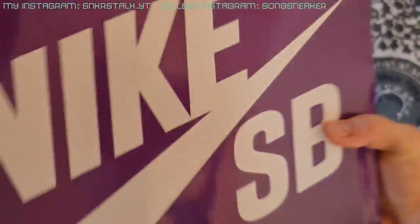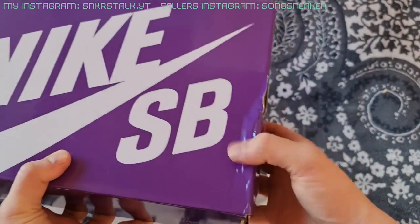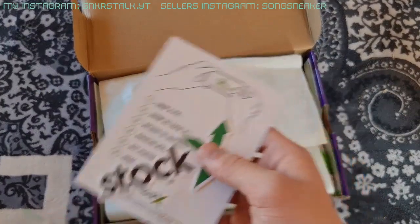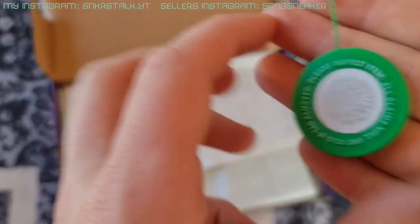We have the new purple Nike SB box. The shipping was double boxed but it's still a little bit crashed. US 13 — this is my size. So we have all these StockX things, sticker and cards and the StockX tag.